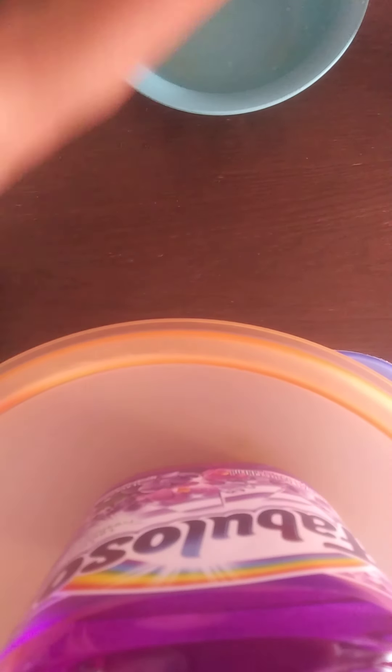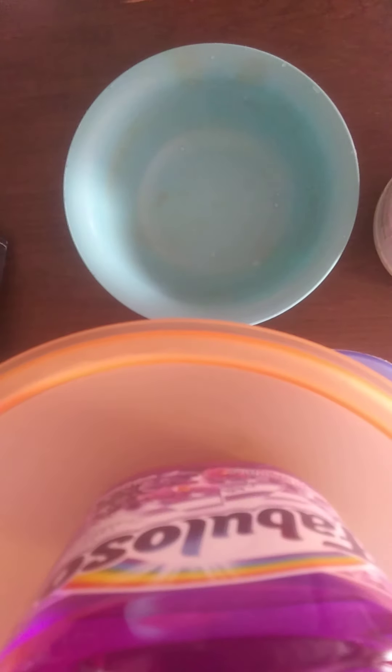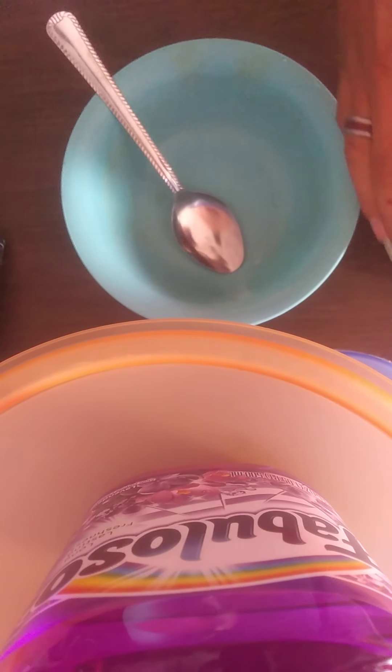Hey guys, it's me, ChaseHouse47, and today we're gonna make a video. This is a craft — if you're just bored at home and want something to eat. If you've got tuna and you like tuna, if you've got mayonnaise and you like mayonnaise, well, we're gonna mix that up.